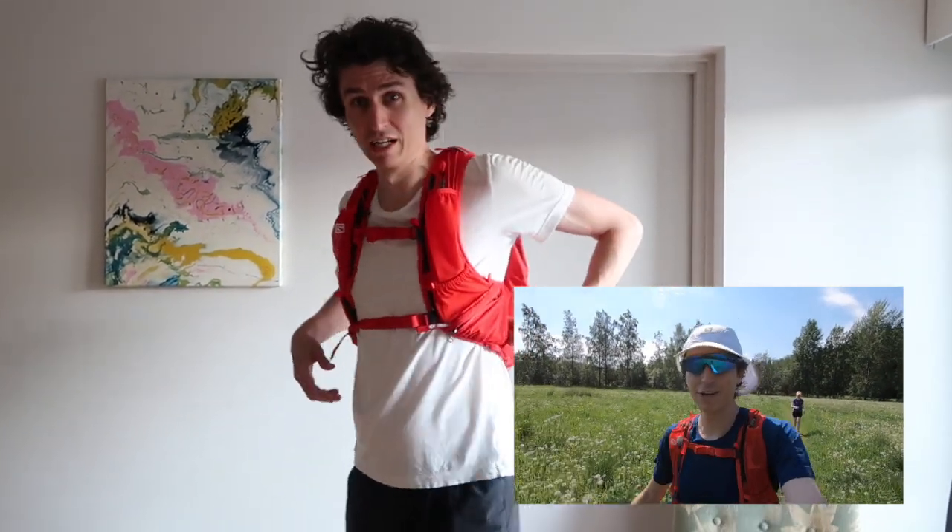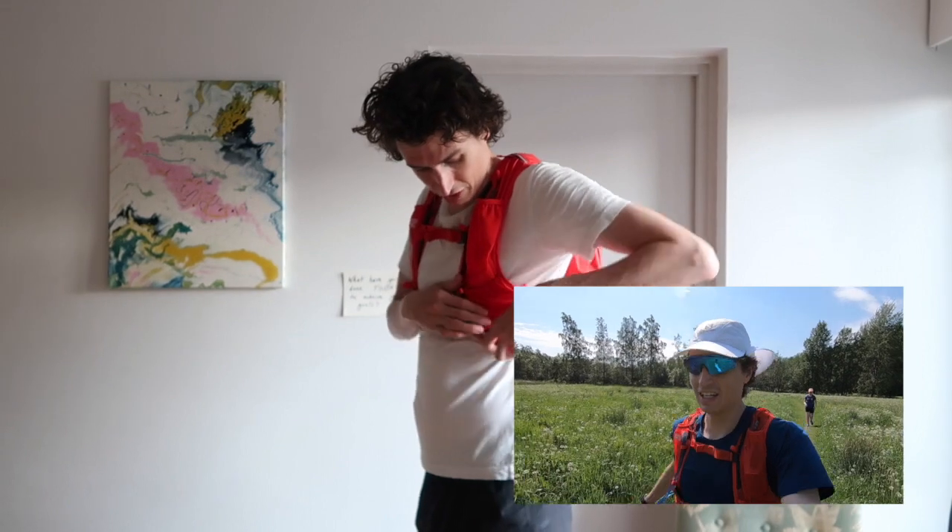And then on the other side it's got the same, but on this side it's got a zip pocket that goes all the way round through to the back as well. So if you want to put some stuff in there a bit more secure, you can put it in and it goes really pretty much all the way around to the back. That's really cool to have.